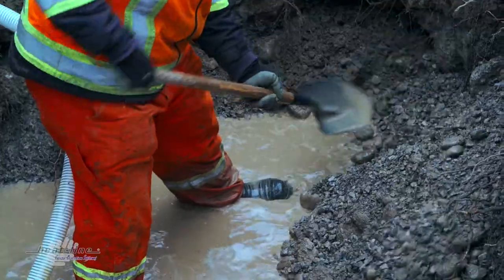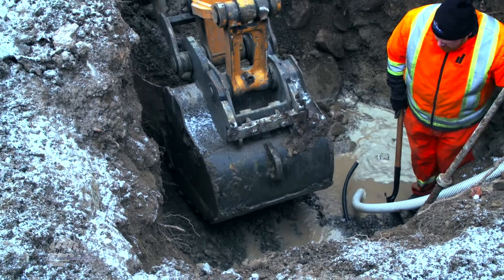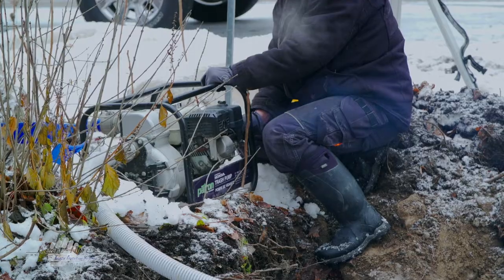If you look down into the excavation, there are a few things that are quite unusual. The curb stop is below the water line, so these guys are going to have to pump out to expose it to make the connection.